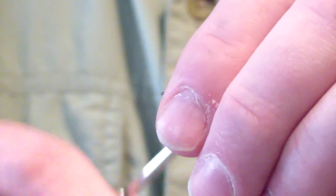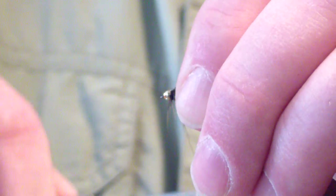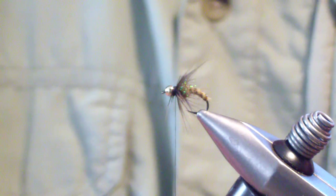I wet my fingers and sweep the fibers back — I try to get as many as I can and don't sweat it if a few don't come with me. You're going to wrap back into it, giving yourself a little bit of room for the next material, and you want to start that flare into that ice dub.